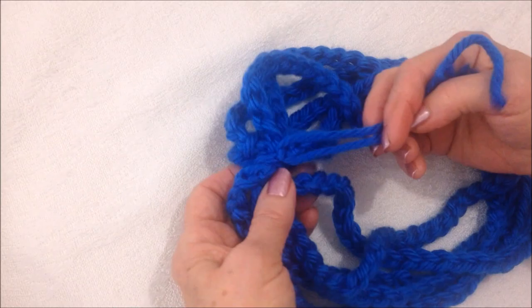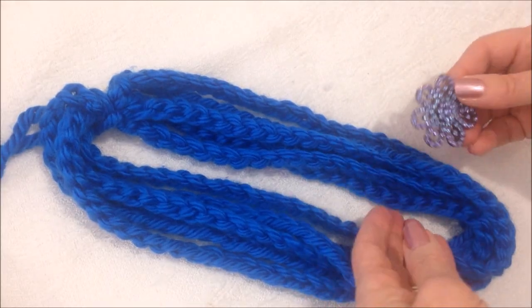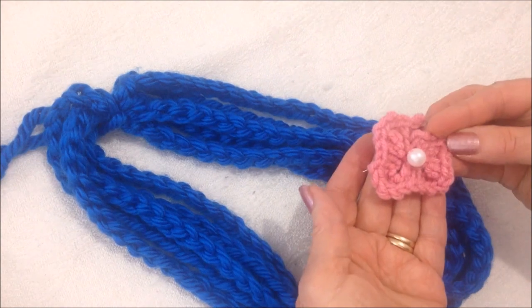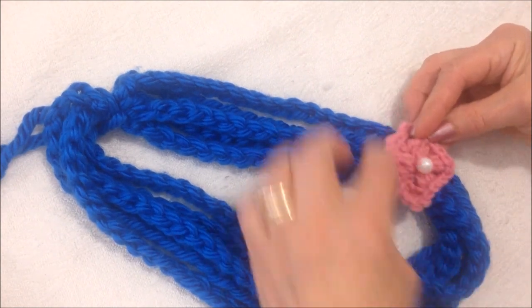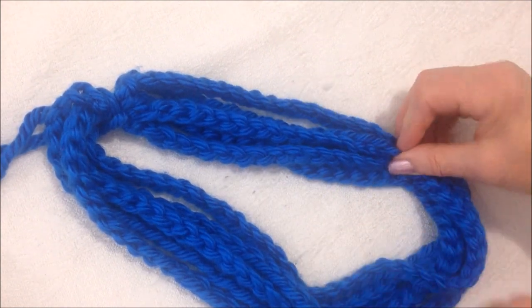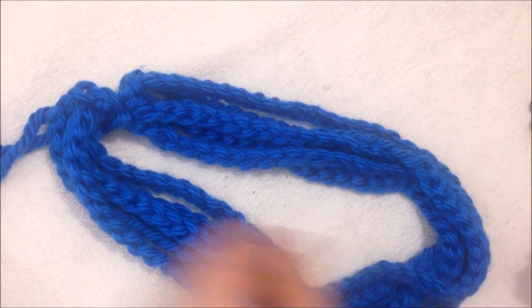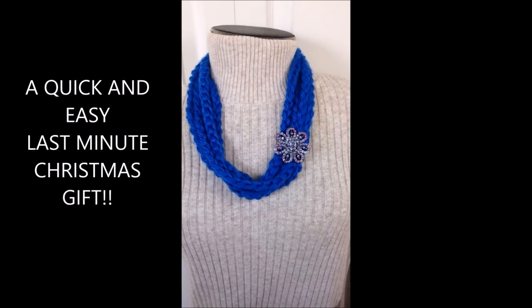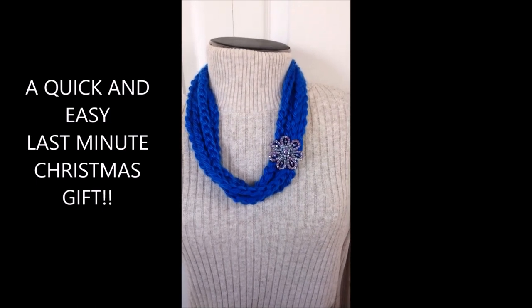Then you can weave these yarn ends back and forth in here. And if you pin a brooch through all these layers, that will hold them together, or you could make a crochet flower and tie that all the way around so that it holds all the layers together. And there you go — that's another easy multi-strand cowl that you can make as a last-minute Christmas gift. Thanks for watching. Bye for now.